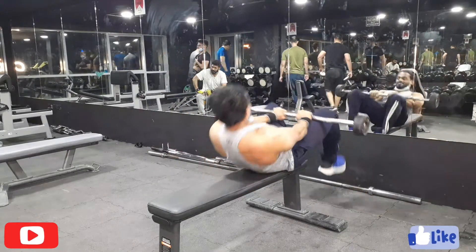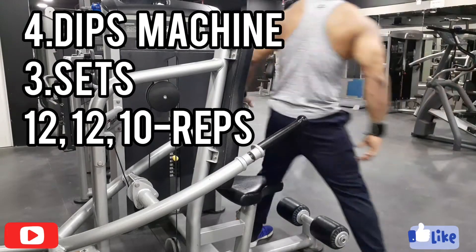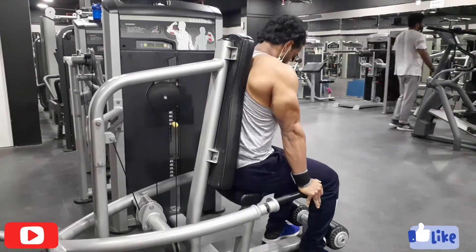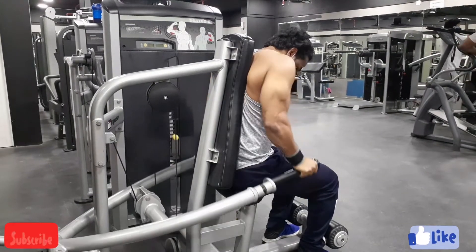The fourth workout I'm going to show you is the dips machine. I'll go with three sets: the first set 12 reps, the second set 12 reps, and the third final set 10 reps.